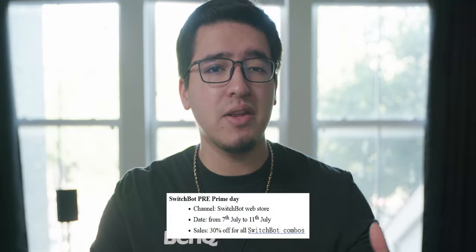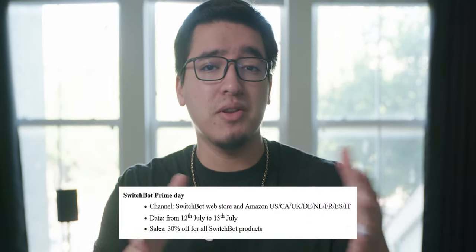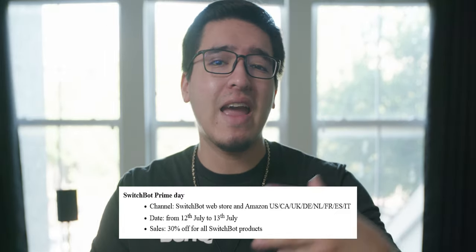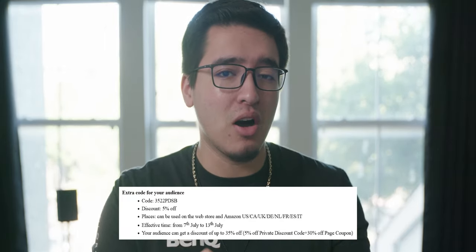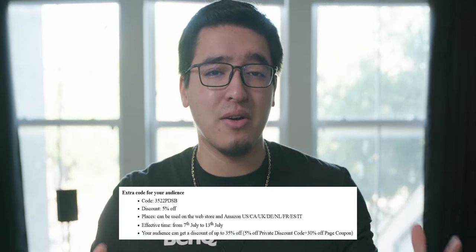Before we get into the video, SwitchBot wants me to let you guys know that they are having a Prime Day deal. From the 7th to the 11th of this month, the SwitchBot combos are going to be 30% off. On the 12th and 13th, all products are 30% off on both their website and on Amazon. And on top of that, you guys can use this exclusive code to get an additional 5% off on their website and on Amazon. So that starts on the 7th to the 13th — that's 35% off total.